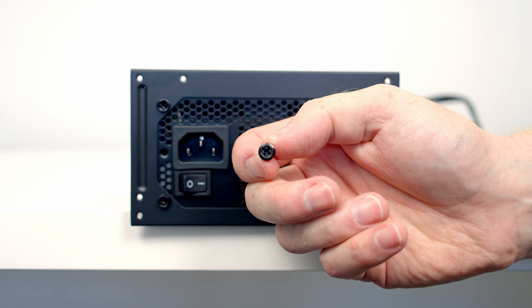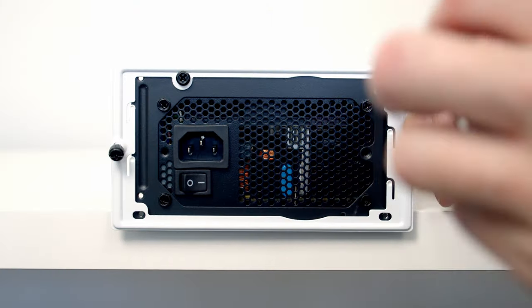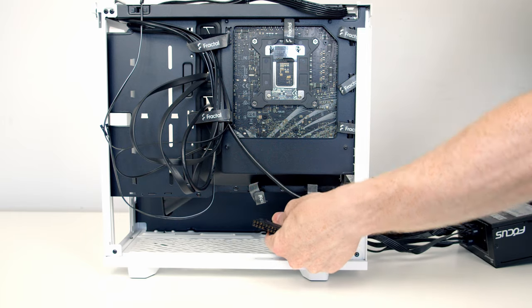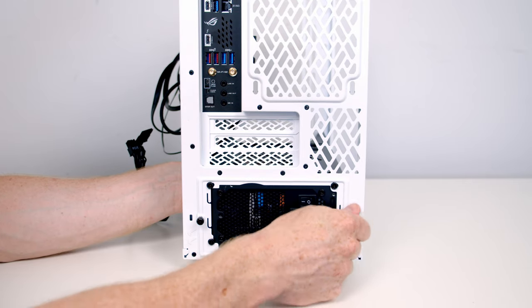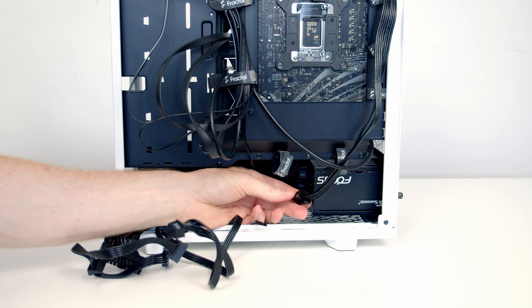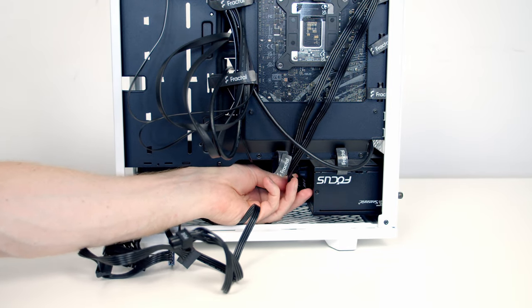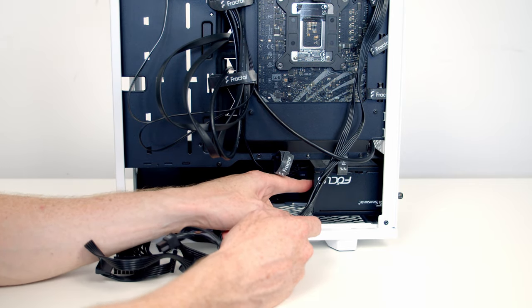Just before we install our power supply into the case, it's important to note that this is the power supply's intake fan so we're going to want to install it facing downward. We pull all the cables through, slide the power supply into place, and then tighten the thumb screws at the back to secure it. However, I've just tried to plug in our 8-pin EPS cable into the power supply but unfortunately the cable is just too short to reach. There are two options: we could turn the power supply around so the fan is facing up, or we could add a cable extension.